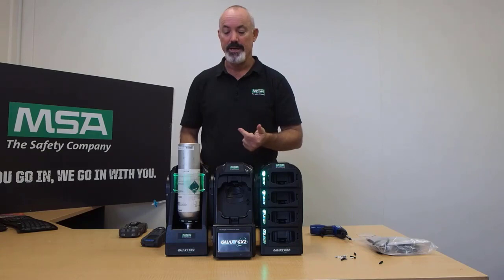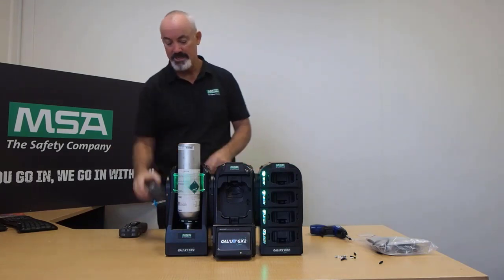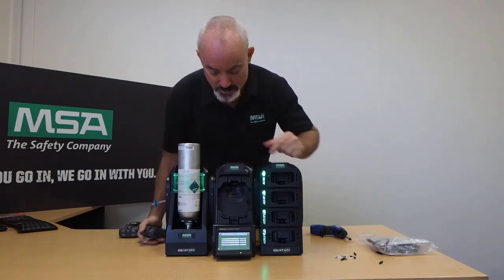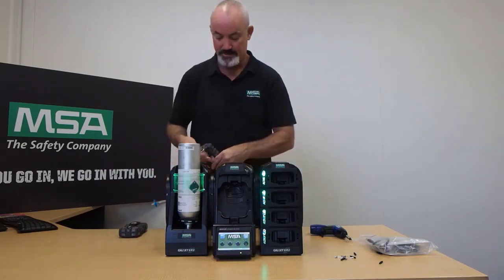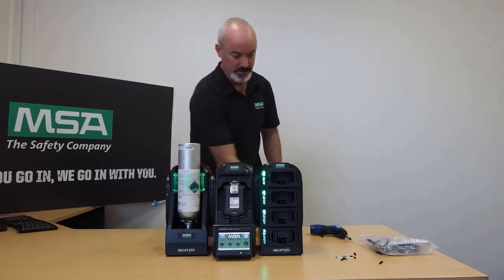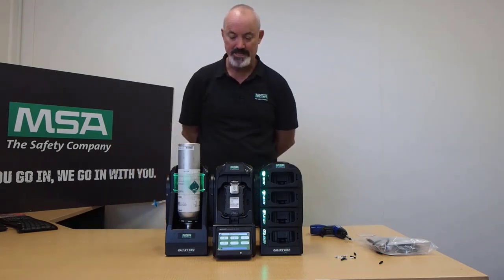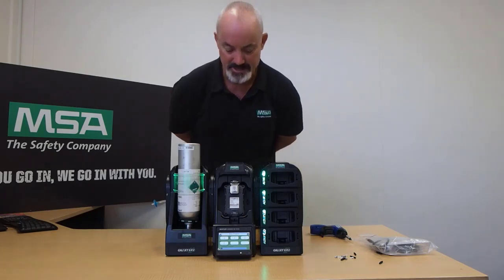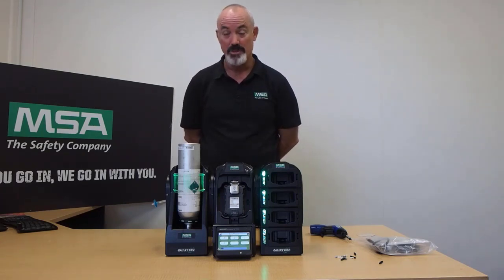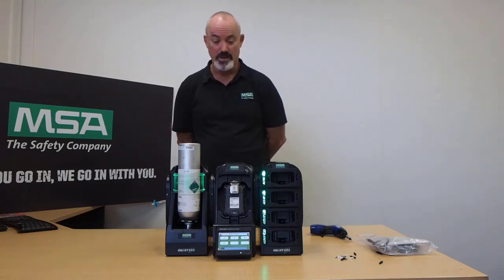Once the system has started up, we'll give it a few moments, then put our detector in — turning the detector on first to make sure it's gone through its startup procedure. Once it's done that, we can enter it into the GX2 and run a test. You can hear the GX2 running — it's sucking fresh air first, then it will apply some gas to the sensors. This test is called a bump test, which is a compliance test to make sure the gas detector is functioning. It's the most basic test required by Australian standards and must be performed before using the detector.